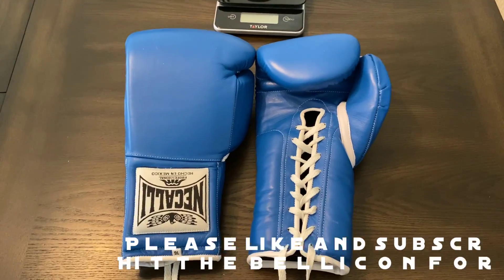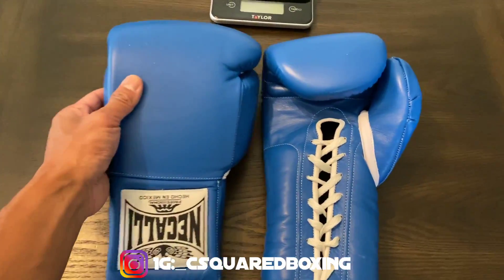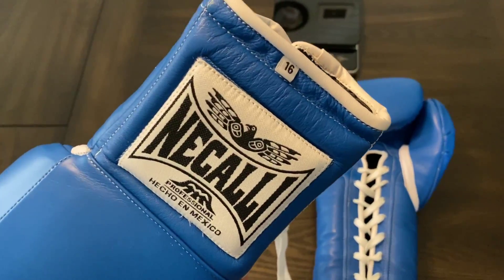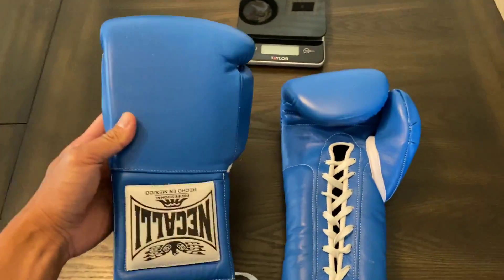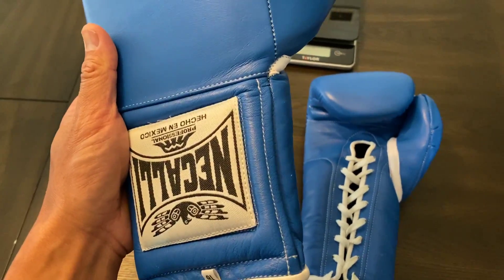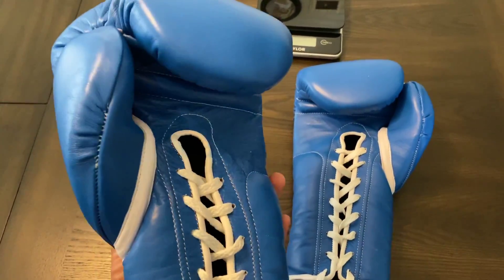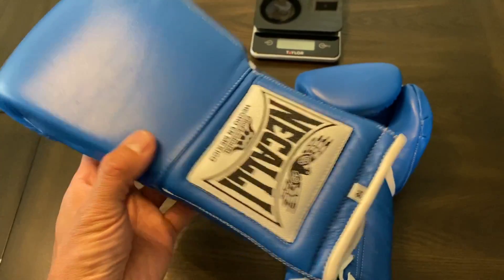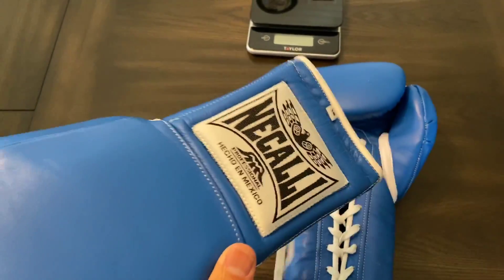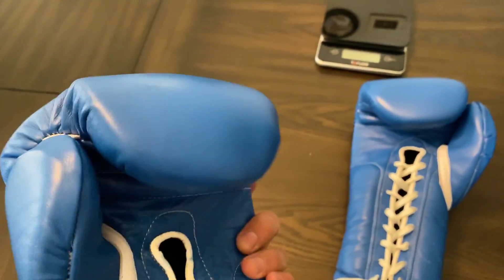Okay guys, so today we're going to do a close-up weigh-in and review on the 16-ounce Nicali Boxing Training Gloves in lace-up. I got these in blue. Nicali is previously known as Casanova Boxing, at least here in the United States. They went through a big lawsuit against Pro Boxing Supplies over the Casanova branded name. So if you see Casanova products from Pro Boxing Supplies, those are not authentic Casanova Boxing Gloves and are made in Pakistan. They do sell Casanova out of Mexico still - that uses the Casanova name in Mexico, but here stateside this is now known as Nicali.